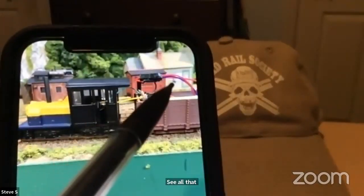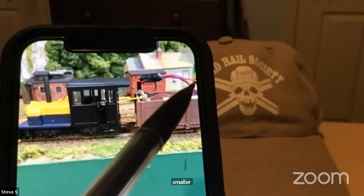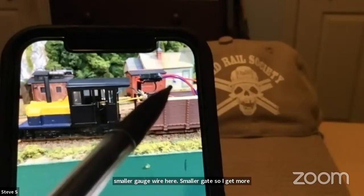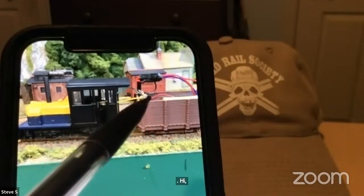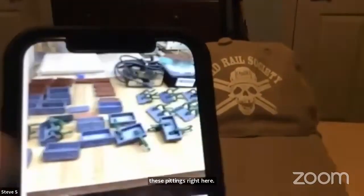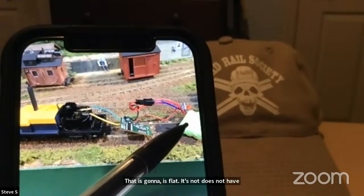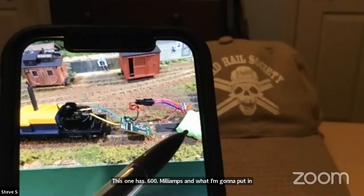I will go back in and use smaller gauge wire to get more flexibility so it all lays down and you'll never see it again. I'll upgrade these fittings and use a smaller battery that is flat. It won't run as long — this one has 600 milliamps, and the one I'm going to put in has 250, so it's going to run about a third of the time.